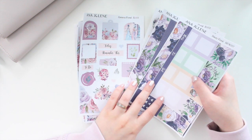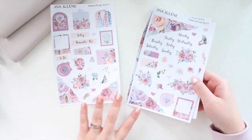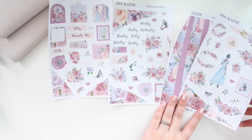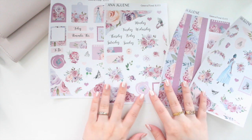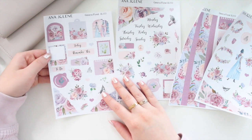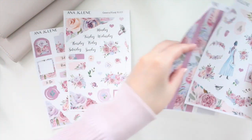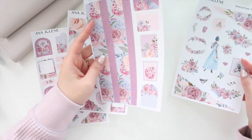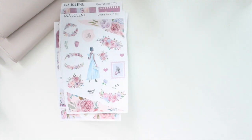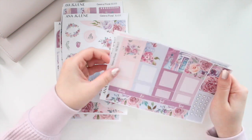The second floral collection is Geneva Floral, which features more mauve-toned purples — whereas Daisy Floral is more royal purple, this one has lilacs and blue tones. It also has butterfly elements, lots of ripped washi, memo wreaths, stamps, wax seals, hearts, and some quotes. It's really really pretty. You can purchase this in transparent matte as well — right now I'm showing it in white matte. I love the bottom washi on this one.